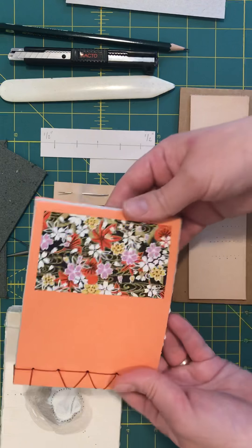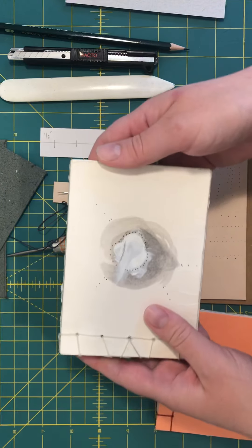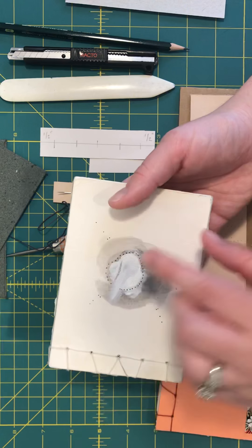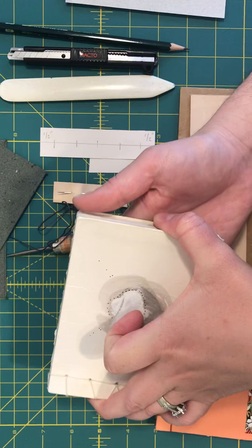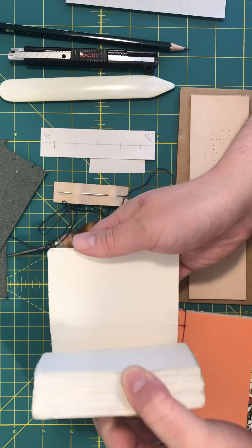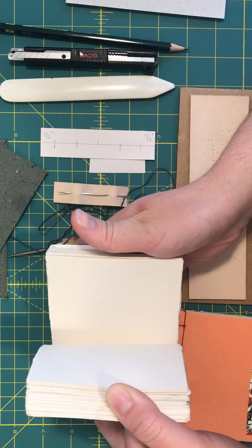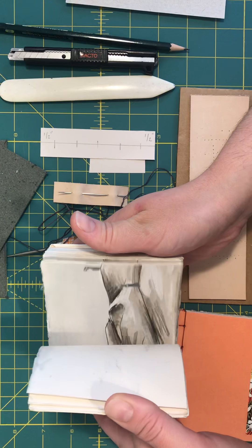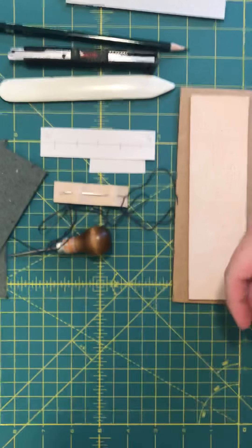So this is a demo example I made, and this is a student example using the same binding. This project was a flip book, so they used this binding and the imagery needed to have some kind of progression. Those are just two finished examples for you.